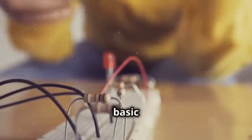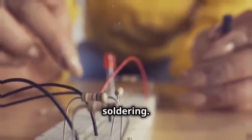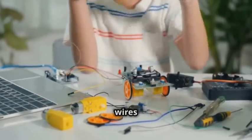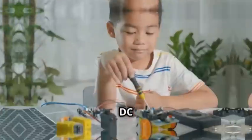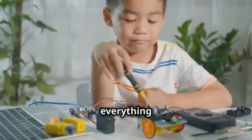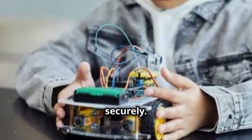You'll need a few basic things: a small breadboard, which is essential for building and testing circuits without soldering; a microcontroller like an Arduino, which will act as the brain of your robot; some jumper wires to make connections; a battery pack to power everything; and two DC motors to give your robot mobility. Don't forget a screwdriver and some screws to hold everything together.